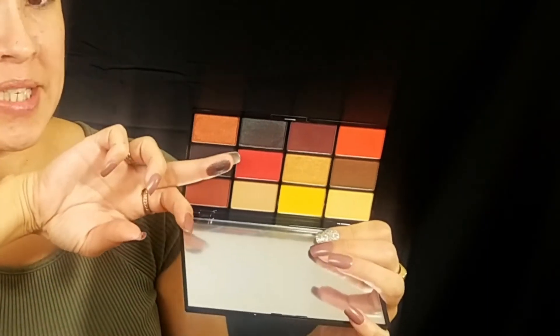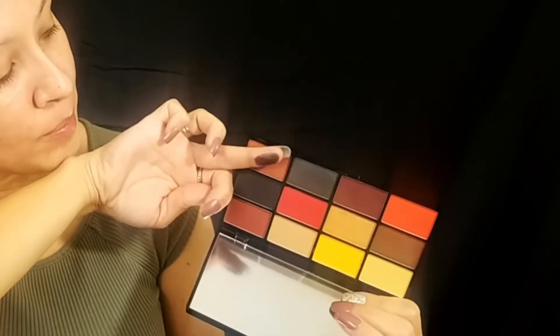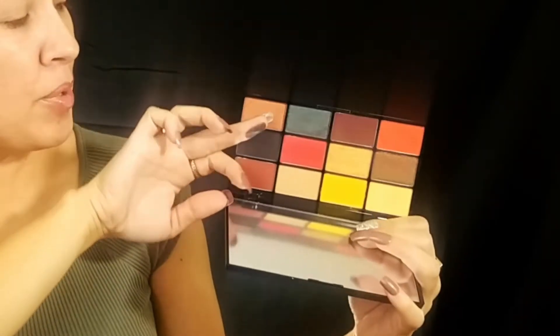There's like some type of purple-green blueish tint to it — very beautiful. But I'm not using that shade today. I'm going to be doing the hot fire look, and if you guys want to see how I did it, how I recreated it, just keep watching.